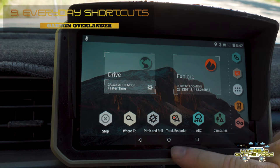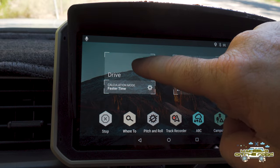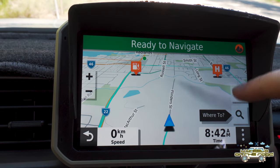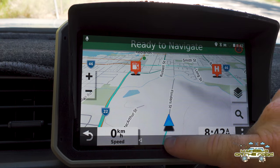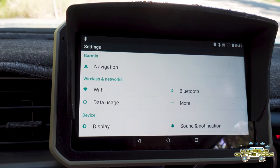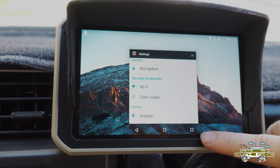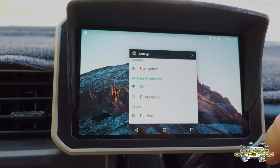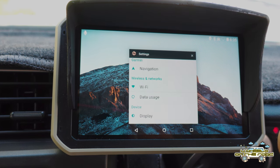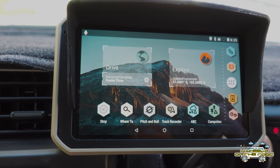One thing to note: that circle button at the bottom of the screen takes you back to the main screen no matter what screen you're on — swipe up, hit the circle, and you're back. Also, tapping the little red square at the bottom right brings up all recently used apps, similar to what you do on a phone, and you just swipe them to the left to close them and get back to the main screen.